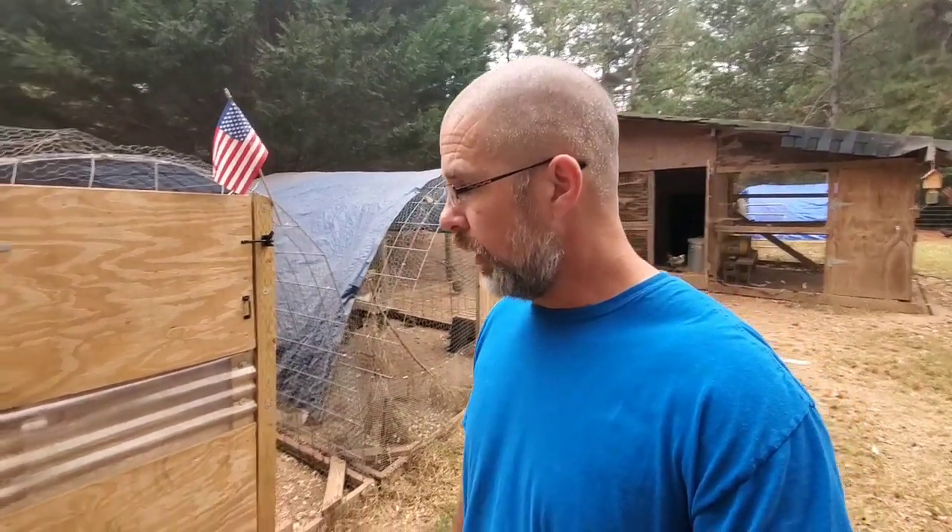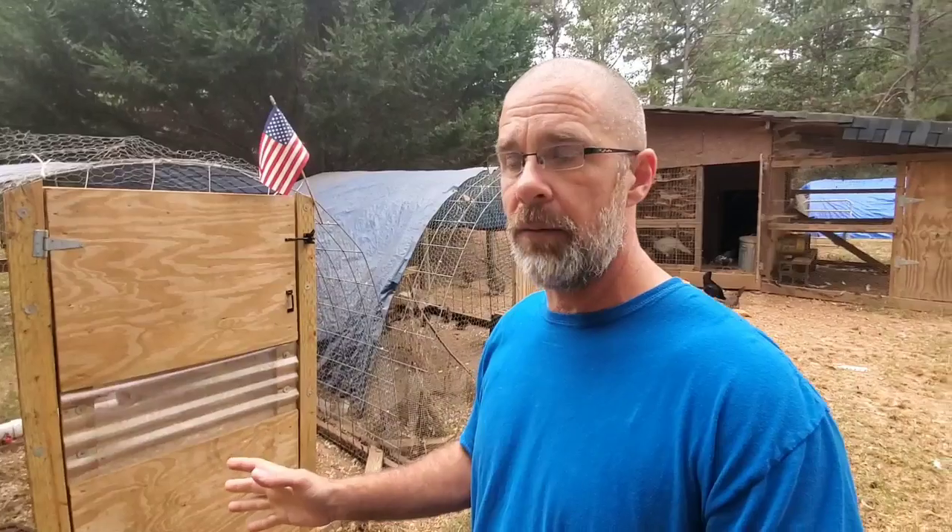We decided to get quail this past spring. We bought the eggs. I'm going to tell you exactly how we did it. This is not a video on exactly how you raise quail because this is our very first time raising them, but I just want to tell you guys our experience and show that you can do it too.